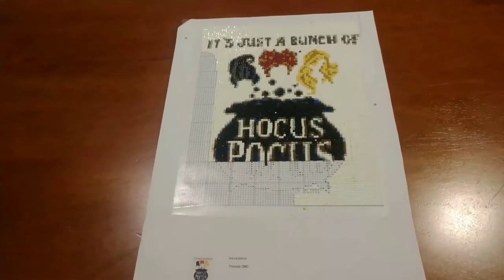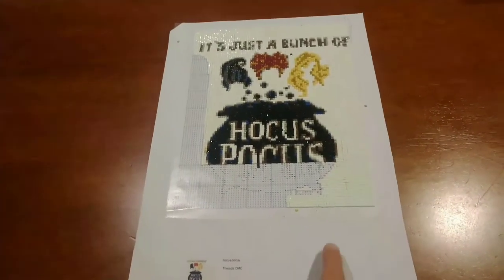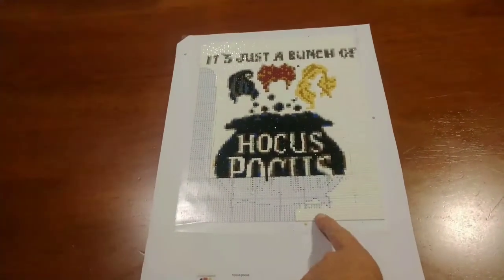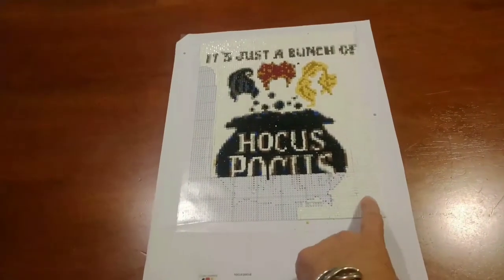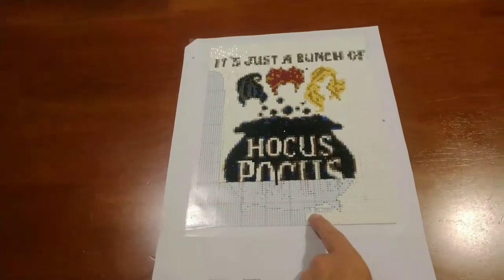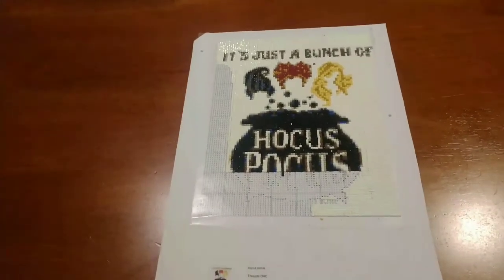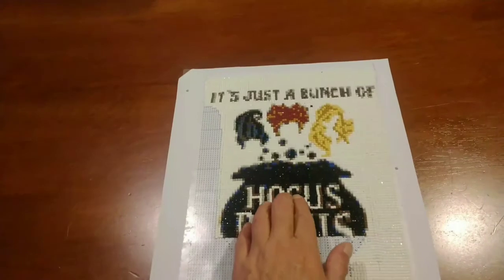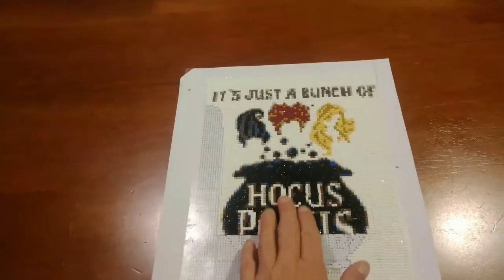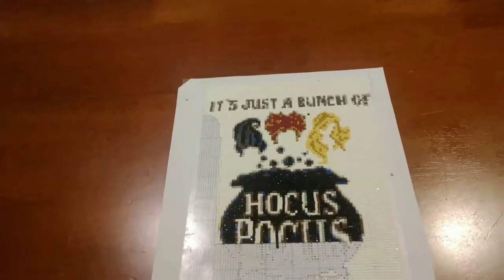My white drills and my black drills are not all the same size. I started right here in this corner and had only done maybe this much of it when I realized I was going to have popping drills. So I stopped and came up to the center and started working from the center out.